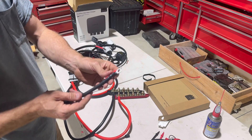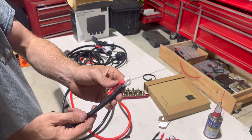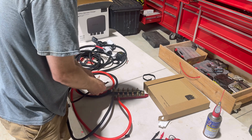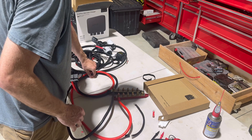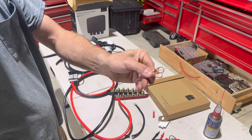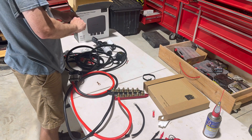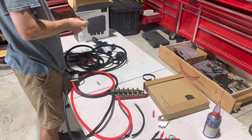And as you can see, the terminals on this will not fit on my bus bar. So I've got some new ends that'll go on a bus bar and then I'll be able to connect everything in the back.